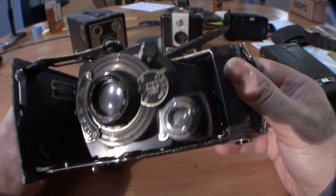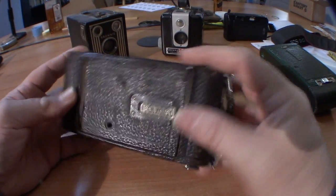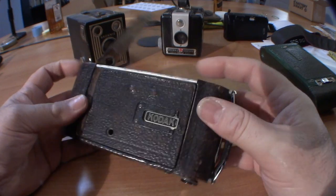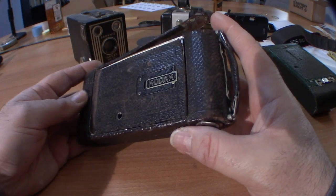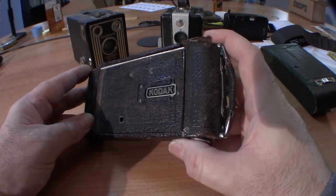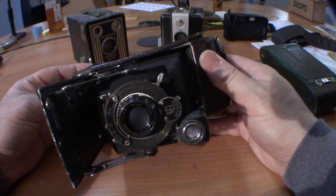Hey everybody, Michael Rosso here. Today we're looking at a very old Kodak folding camera, and the question is how do you test it. First, you need to find the button that opens up the bellows — if it's a folding camera like this one, there's a button here, though it varies on different models. Press the button, then pull open the camera. You'll find that many of these cameras remarkably are still in beautiful shape.